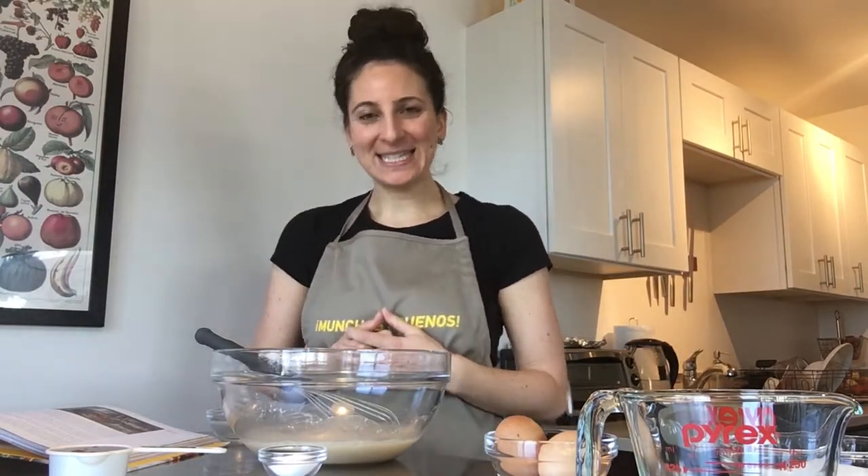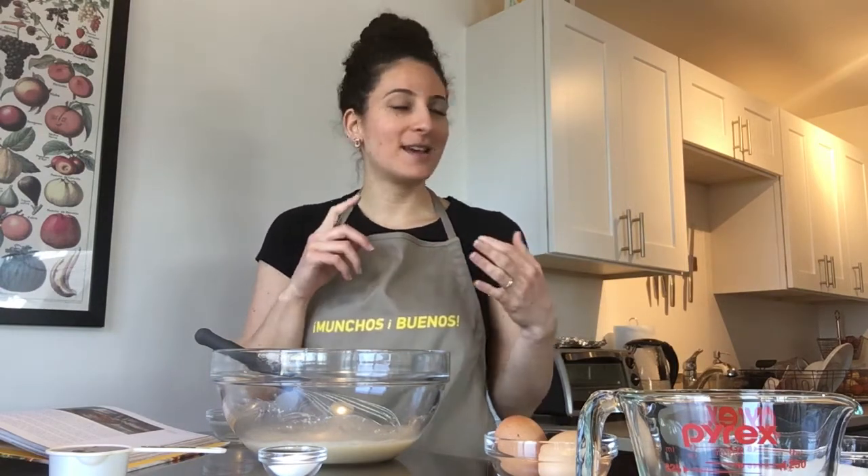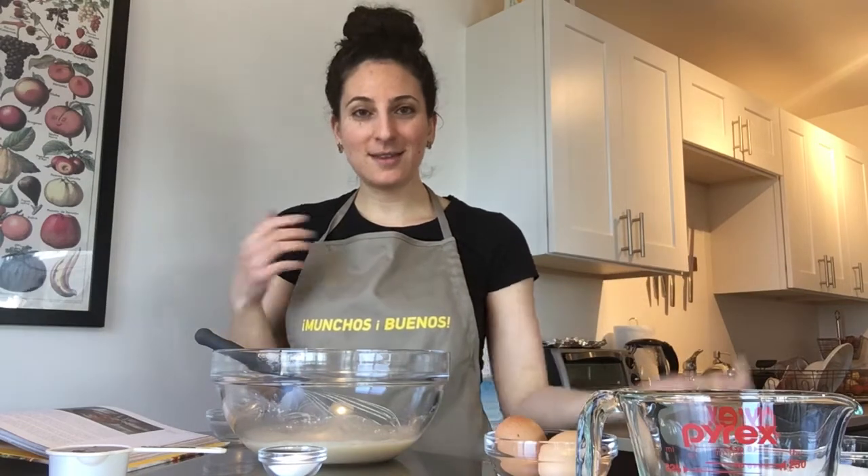Hi everybody! My name is Jessica and I work at the JCC. While we are quarantined, I wanted to show you all how you can make challah. Making challah can actually be a pretty long process, but while you're home — working from home, taking care of kids, home from school — you can make this and most of the time you don't have to do very much.